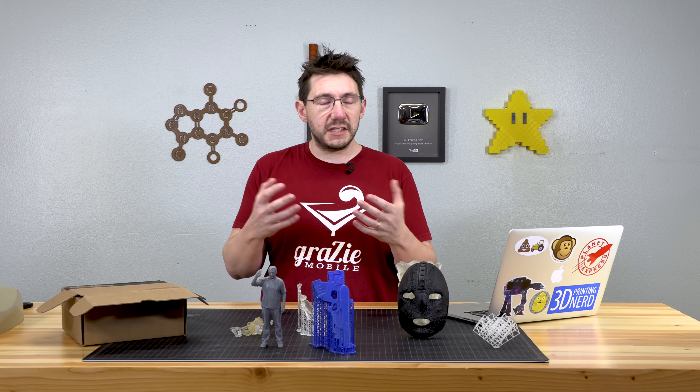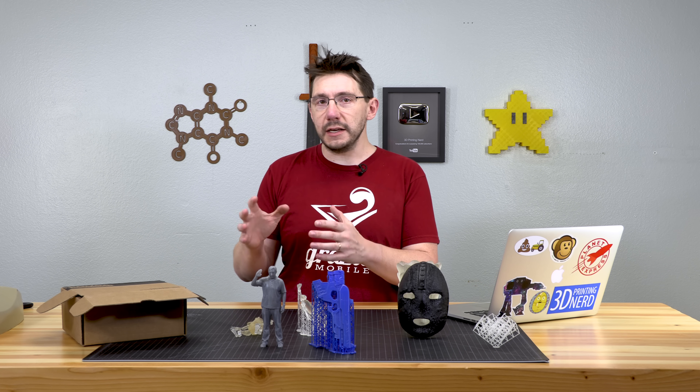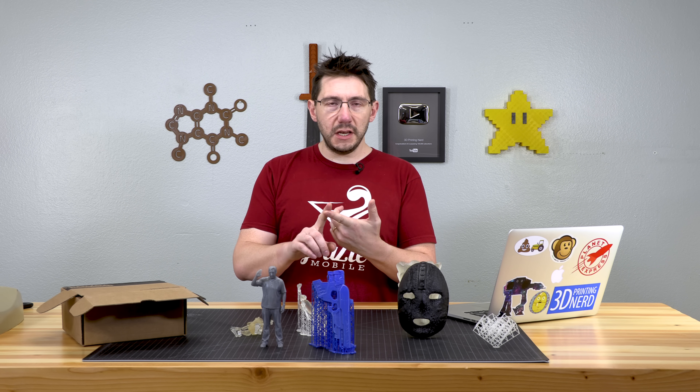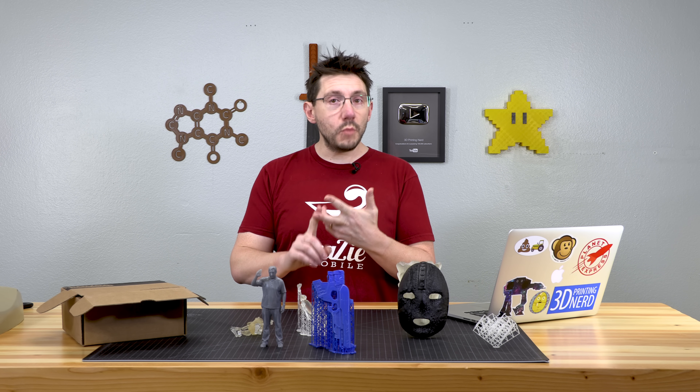I will remove the GPL violation thumbnail from the CR10 review that I have and I will remove the GPL violation text in the title and the description. I think that Creality is leading the way.